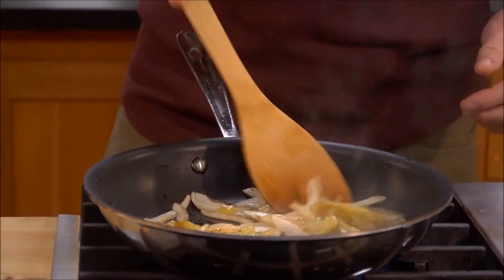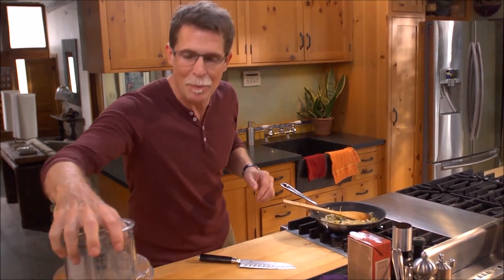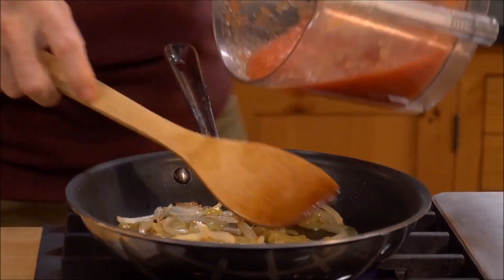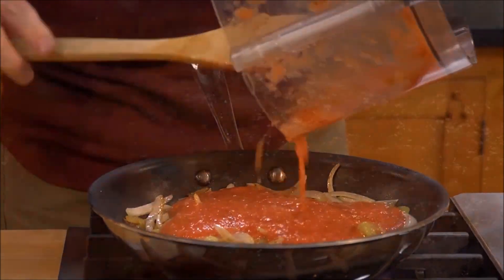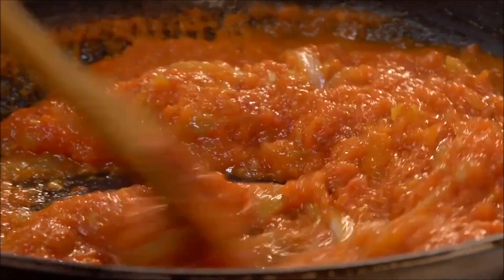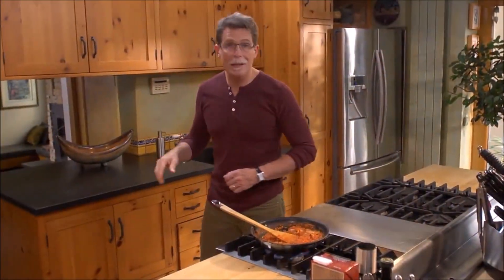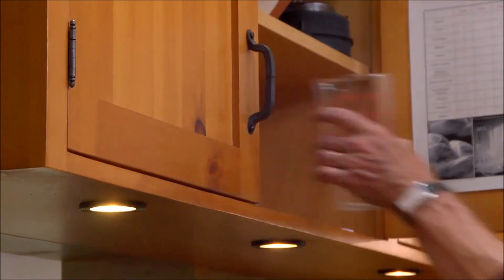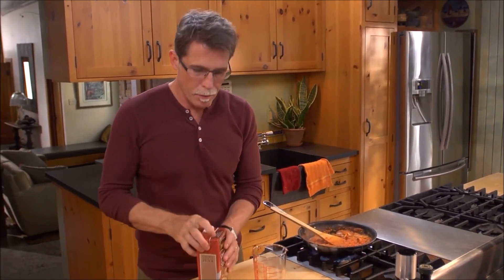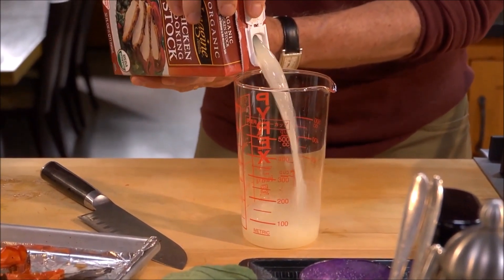Give that a stir just to combine them. When they get hot, I'm going to add our purée of tomatoes — peel the blackened skin off the roasted tomatoes, then put them into a food processor or blender and process until you've got a kind of coarse purée. Let this cook down until it gets a little bit darker and thicker, then I'm going to add a little bit of broth — about a cup and a quarter of good quality store-bought broth.